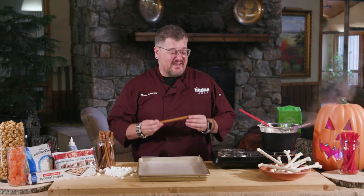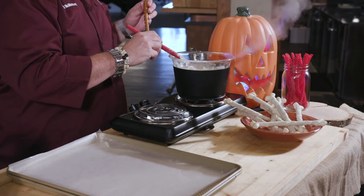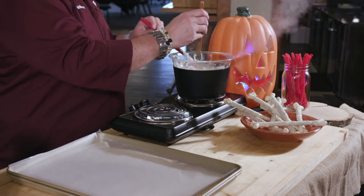First thing you want to do is get some pretzel rods like we've got here, and I've got some melted white chocolate or almond bark. Now I've double-boiled it, you can also microwave it, just follow the directions on the packaging.